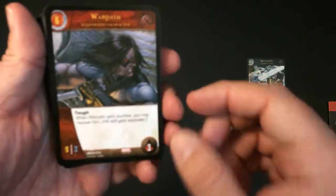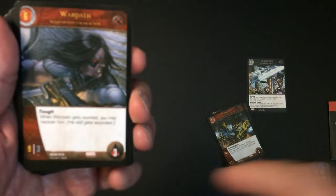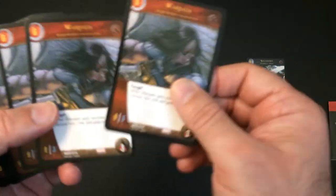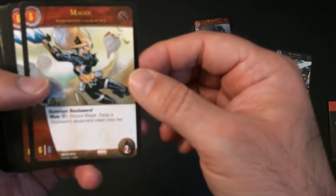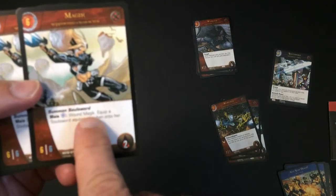Alright, we have Warpath — that's a very good card. Tough keyword. When Warlock gets stunned, you may recover him. He has three life, which is pretty high in this game, and nine attack with three defense — so he'll probably get stunned, but he's definitely stunning back whoever hits him. Then we have Magik — summon the Soul Sword. So I guess she summons this token. Then you pay energy wound magic to equip the Soul Sword equipment token on her, making her a six-six.